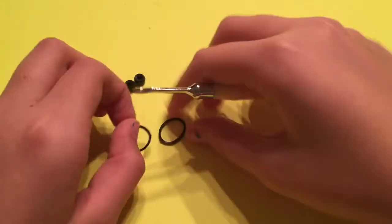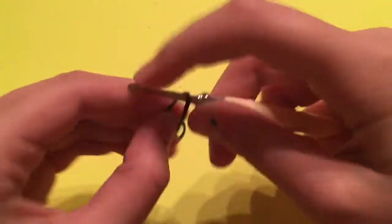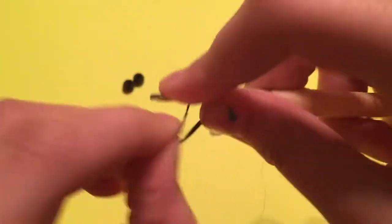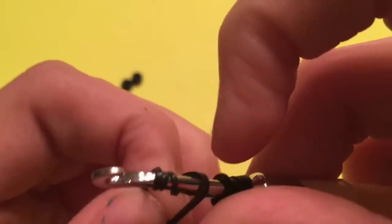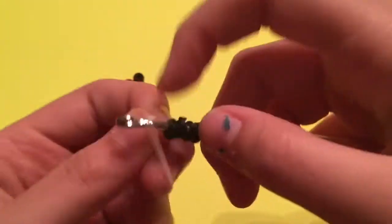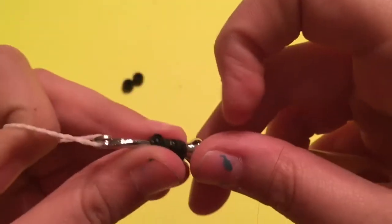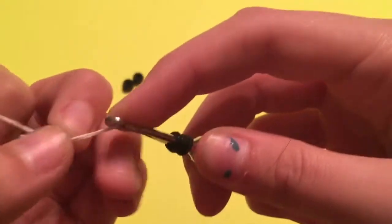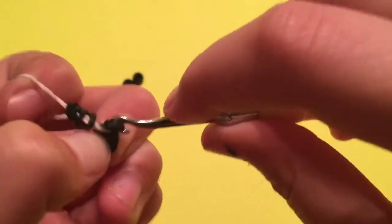So it's time for the eyes. If you're using bands, you're going to wrap one around four times, and then wrap another band around four times — something like this. Then you're going to take a regular body band and slide all those loops through, one at a time — the first one through there, and then the second one through there. And now you have your eyes.